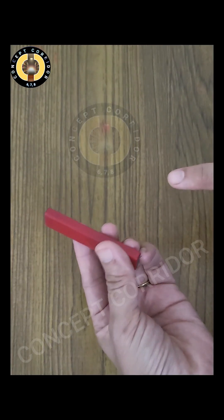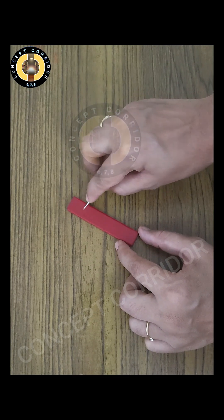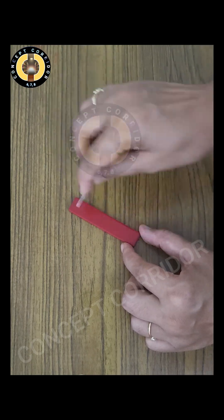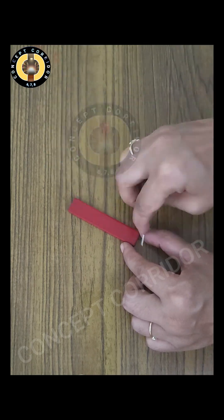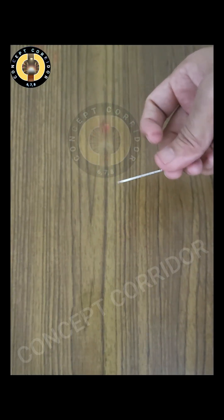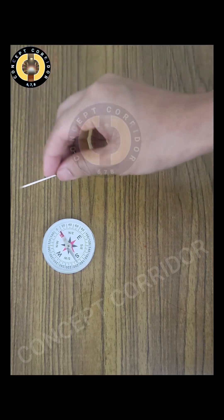Take the bar magnet — here is the north pole and this is the south pole of the bar magnet. I am reversing it. Now take the tip of the needle and stroke from north to south, repeating it in a circular way. Repeat this at least 40 to 50 times.